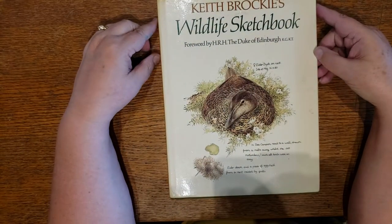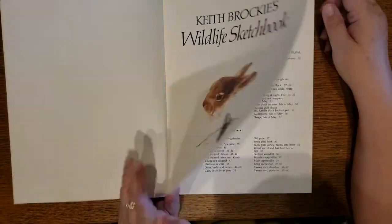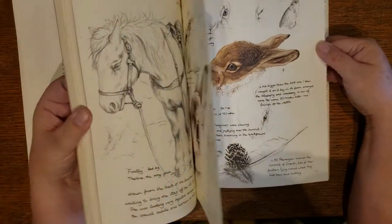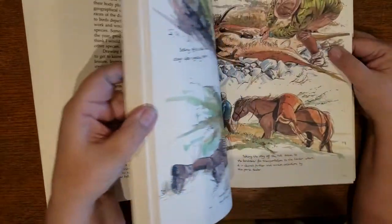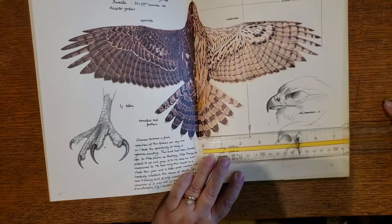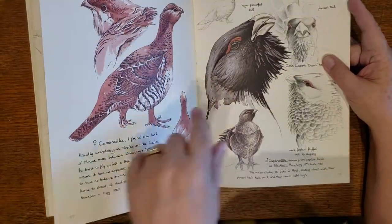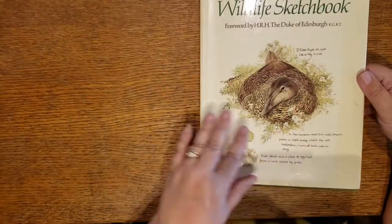Then we have Keith Brockie's Wildlife Sketchbook. This one is awesome because you have the pictures and you have the font. The paper is getting a little aged. They've got some regular photographs, but when you get to his sketches, the font with these sketches is just gorgeous. This book is 8 by 10, but because most of the pages have several images on them, you can cut them apart. And that is Wildlife Sketchbook.